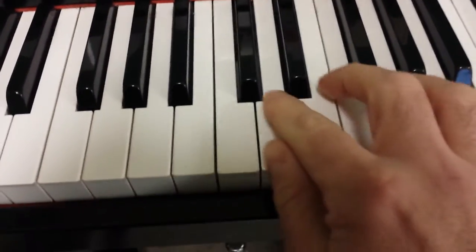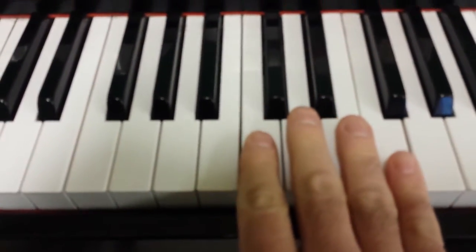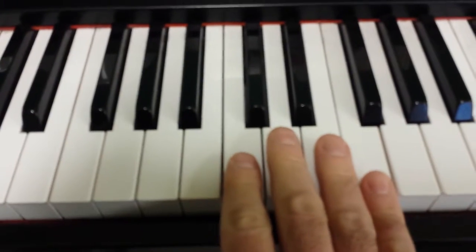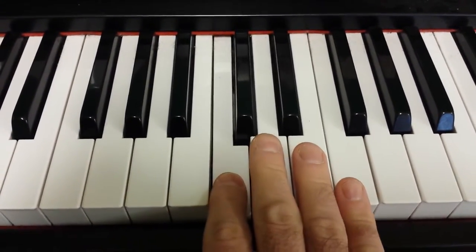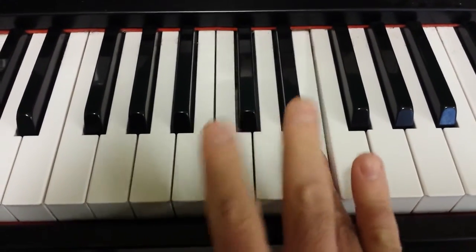I'm just going to show you a cool pattern. What you need to be able to do is go C, D, E, C, D, E, C, E.